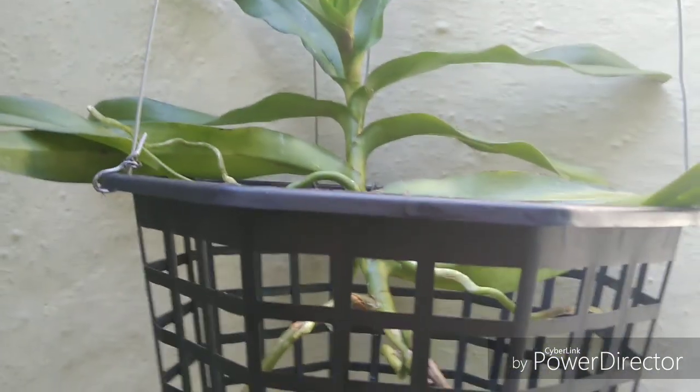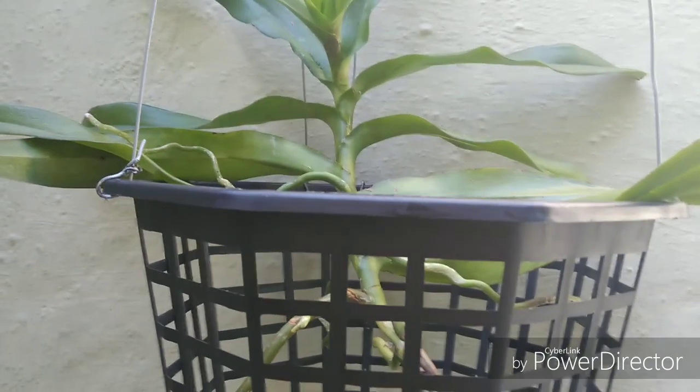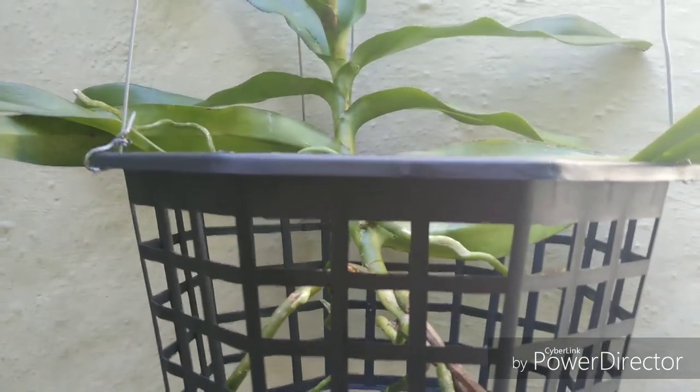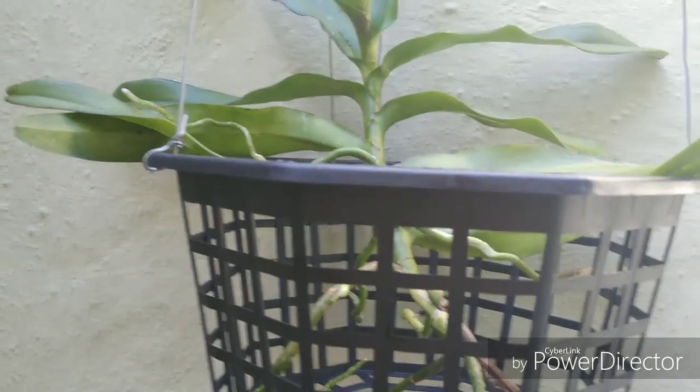It was then back-crossed with Rhynchostylis gigantea, so this should produce a really spotty flower.